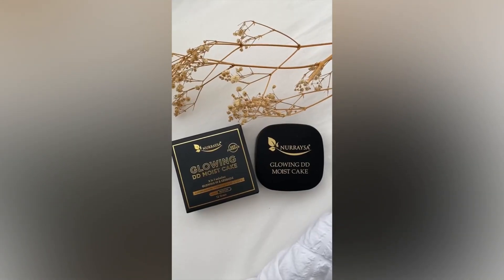First of all, I'm using the Glowing DD Moist Cake Foundation. It comes with a sponge so it's easy to apply. This is a 3-in-1 product that consists of foundation, concealer and powder. And the best thing is it contains SPF 50. Look at how soft the texture is and how easy it is to apply.